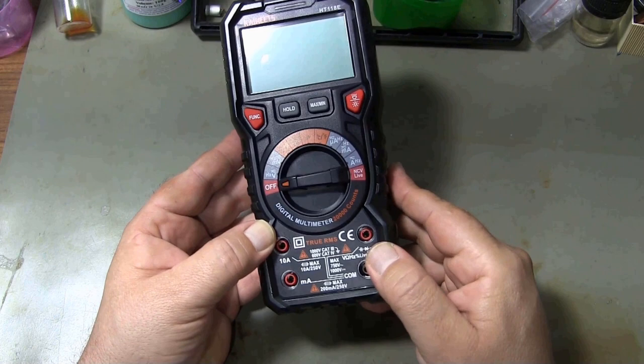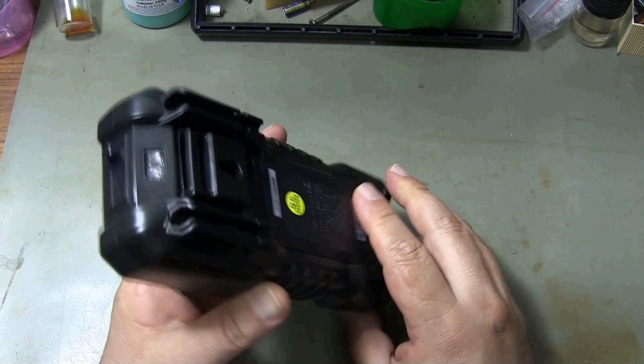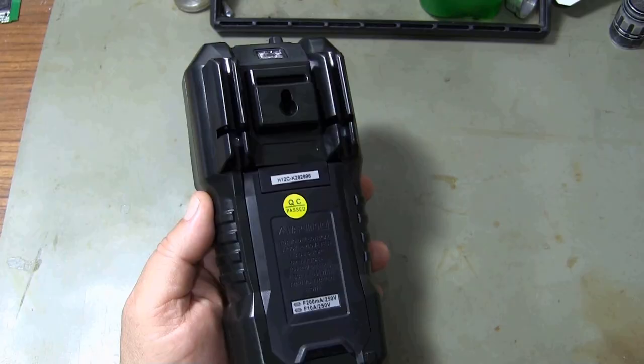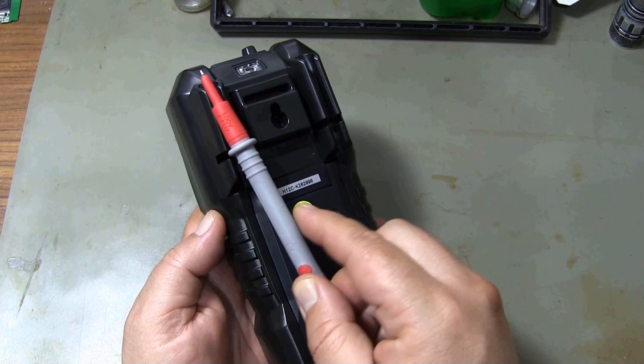The softness of the rotary selector key provides ease of use. The stable support leg on the back is very useful for desktop use. The protective case gives the multimeter a beautiful appearance and protection against shocks. The hanger and test lead slots on the protective case also provide ease of transport.